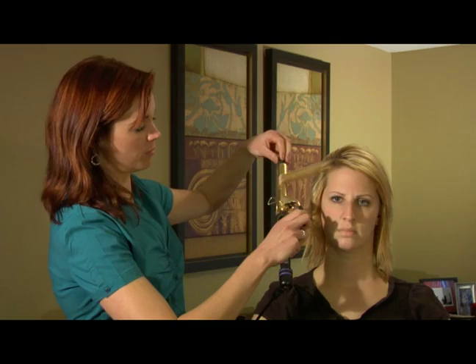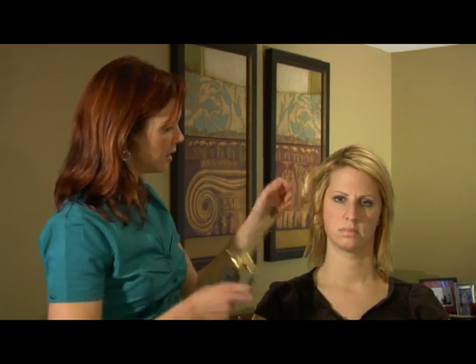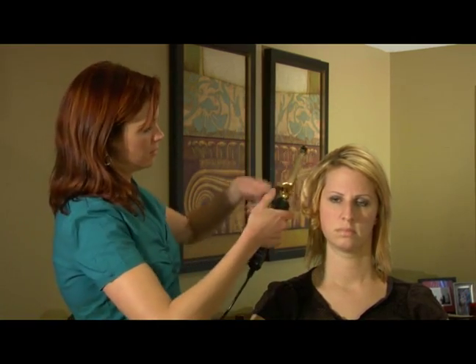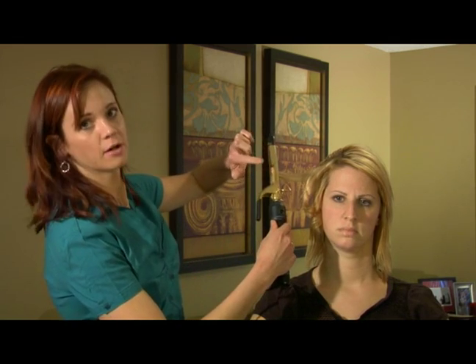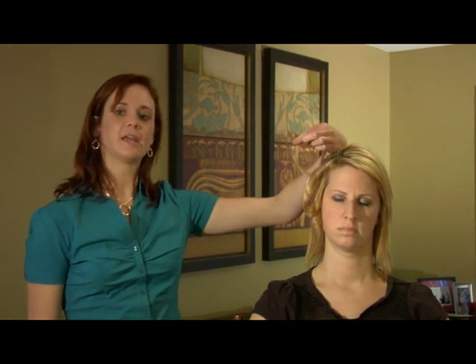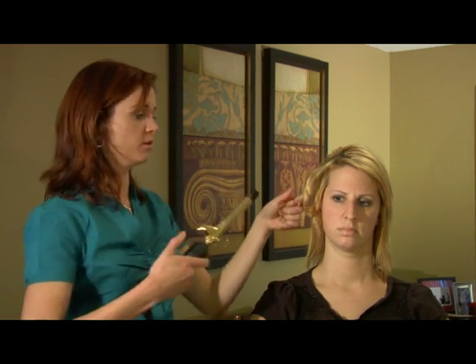Then you want to roll with the duckbill in order to create that perfect curl. If you roll against that duckbill, what you're going to create is a very weird kink going in the hair, because you're going against where the curling iron should go. Many women end up with a kink on the end of their curls because they do not use the duckbill properly.